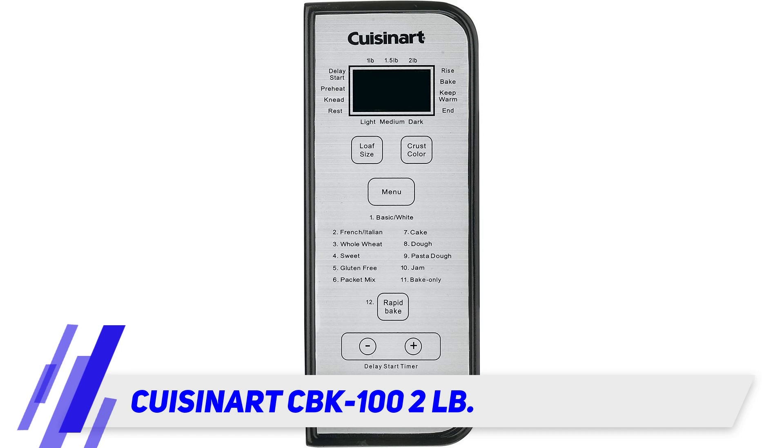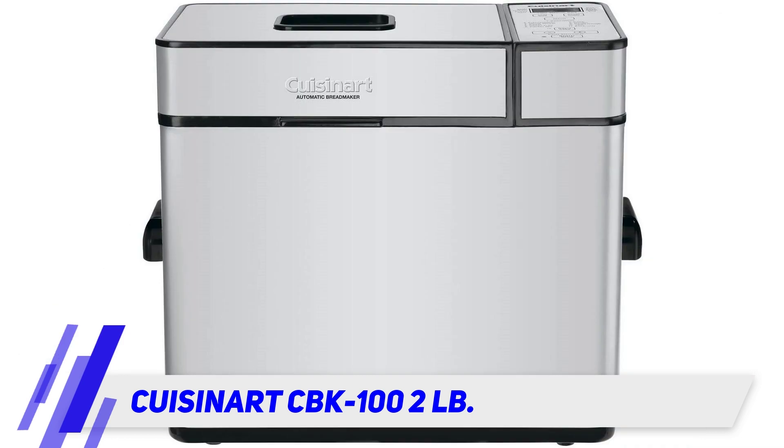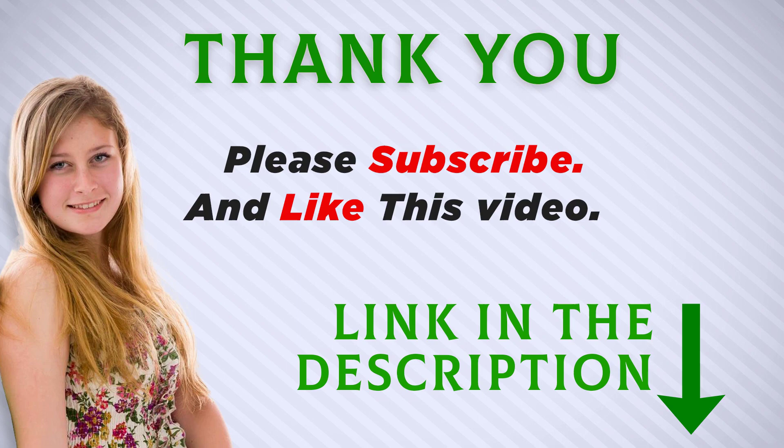It does not work on 220–240 volts outside the USA or Canada, so buy an adapter. The power is 550 watts. You will receive recipes, instructions, a measuring spoon, and a measuring cup. The three-year limited warranty covers all parts and accessories. It is made in China.